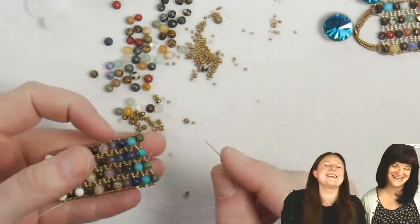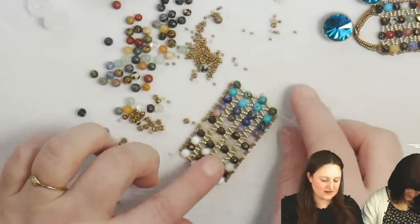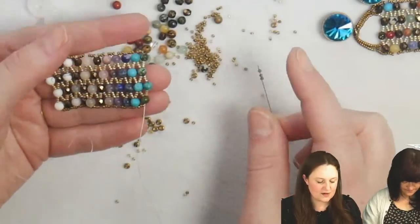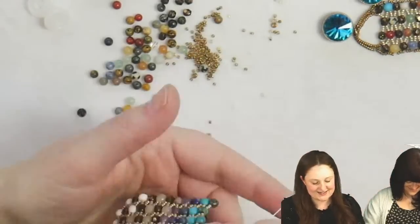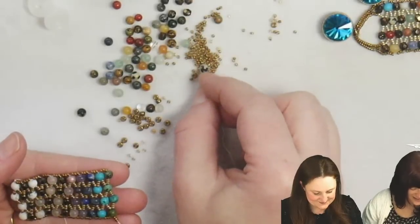Oh yeah, Tucson! If any of you go to Tucson or live near Tucson, it's around February — I remember because it's around my birthday. Guilt-free shopping — it's my birthday! Credit limits, who cares? It's my birthday. I'm going to try to reach that credit limit.